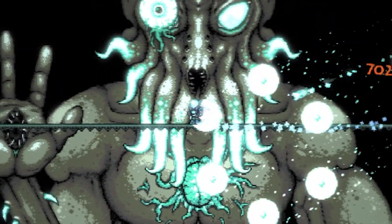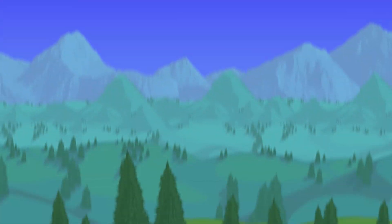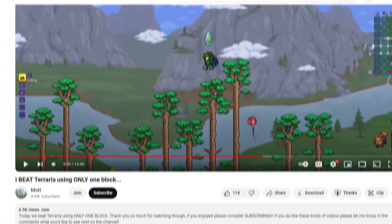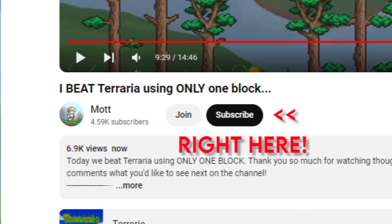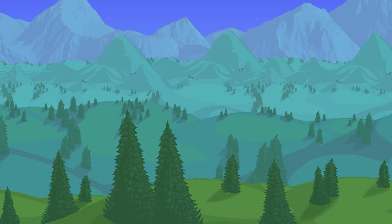Today we are going to be trying to get Terraria to run on a Raspberry Pi 5. But before we start, if you could do me a huge favor and press that little subscribe button down below — we are trying to reach 10k before the end of this year, and any help would be greatly appreciated. But anyways, let's get into the video.